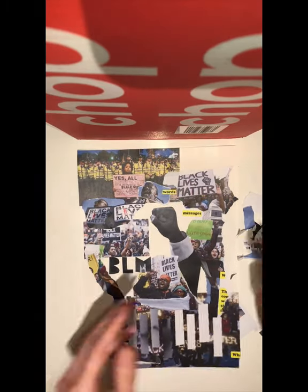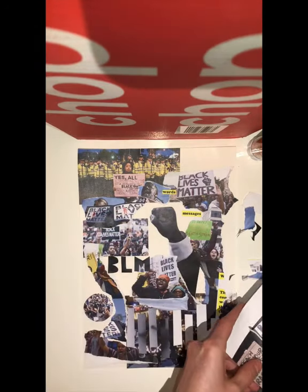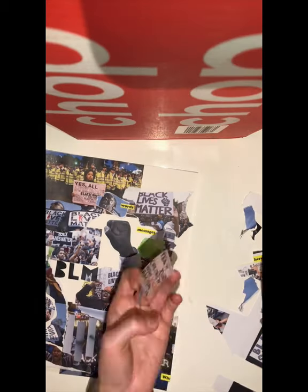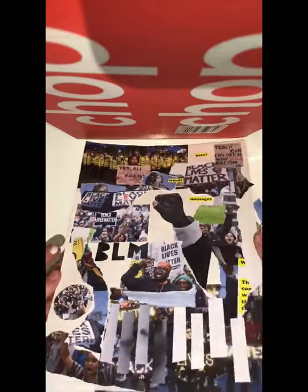Finally, I'm using keywords here to add just a pop of color to the piece, and I'm also thinking about cutting out one of the protest signs in order to bridge that gap at the top right.